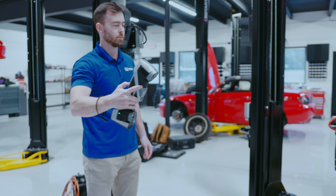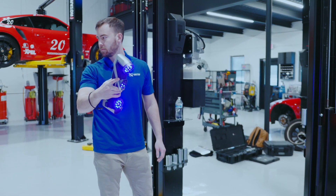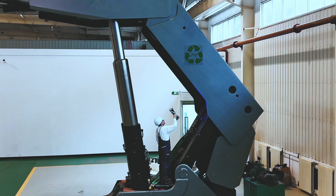The KScan X is completely wireless. It features photogrammetry, ultra-fast scanning, and extended field of view. The KScan X is going to maintain its accuracy over that large field of view.